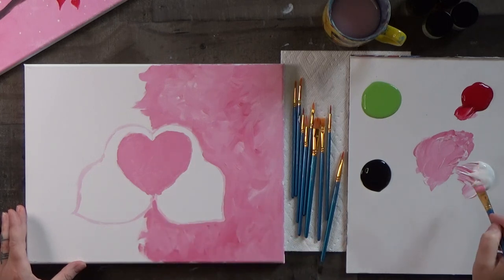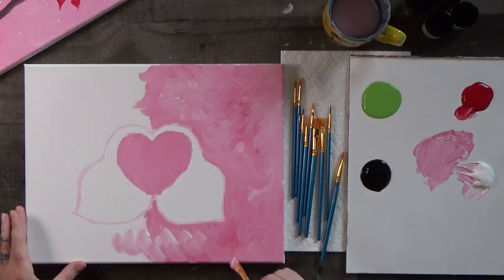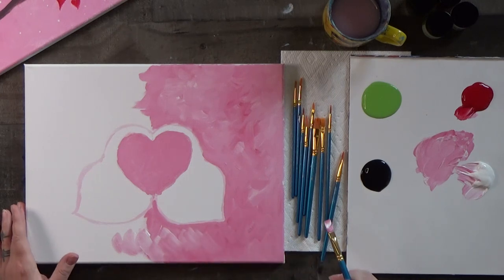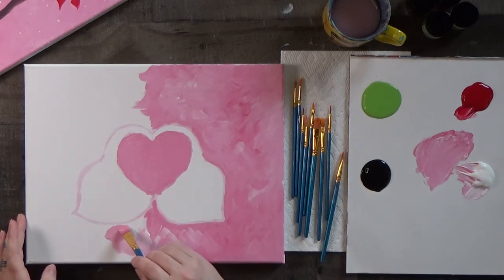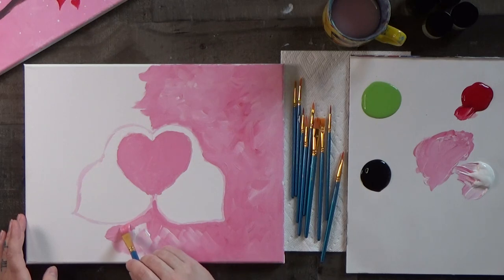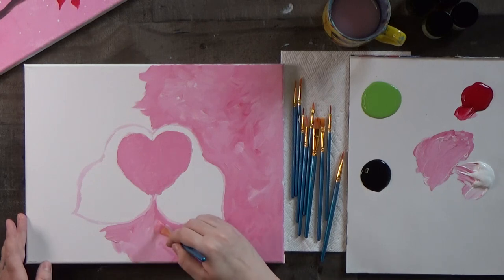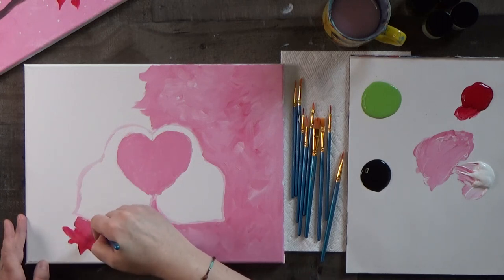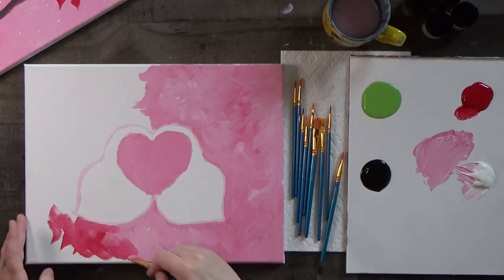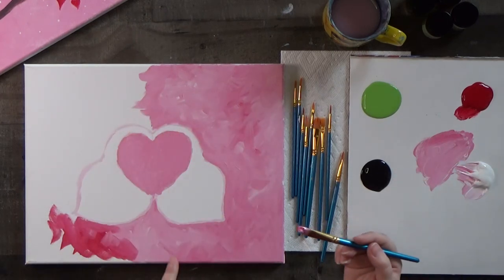I like doing these choppy backgrounds — they're forgiving, easy, and kind of satisfying. You can morph it into what you want, and everything can be painted over. For example, if you decided you wanted a black background, you could completely paint over it. But I'm not going to do that because I want this to be a sweet little springy lovebird scene. If you get a dark patch of red, blend it into the surrounding color by scraping some off and brushing it over the top.